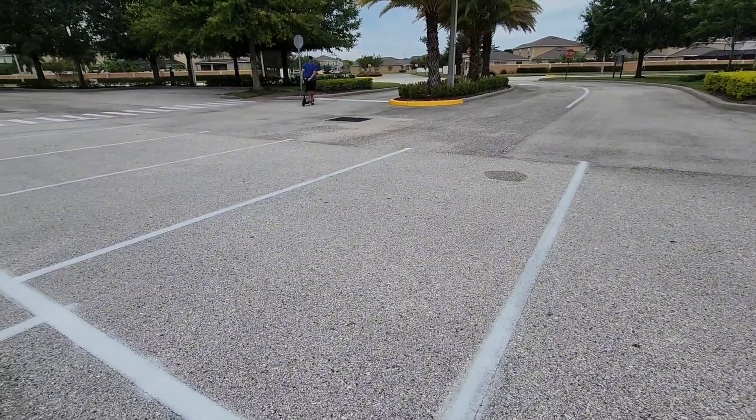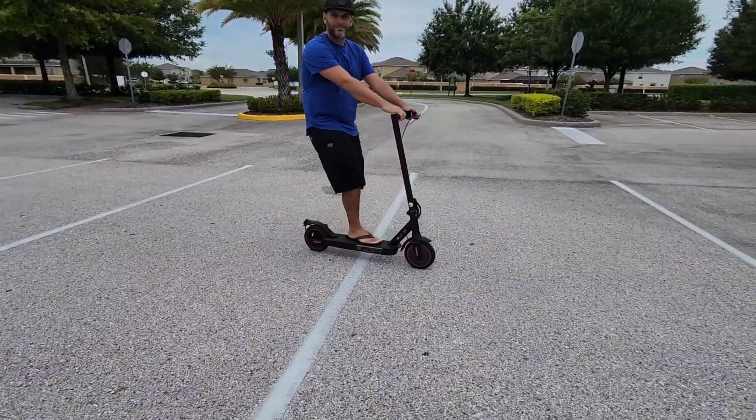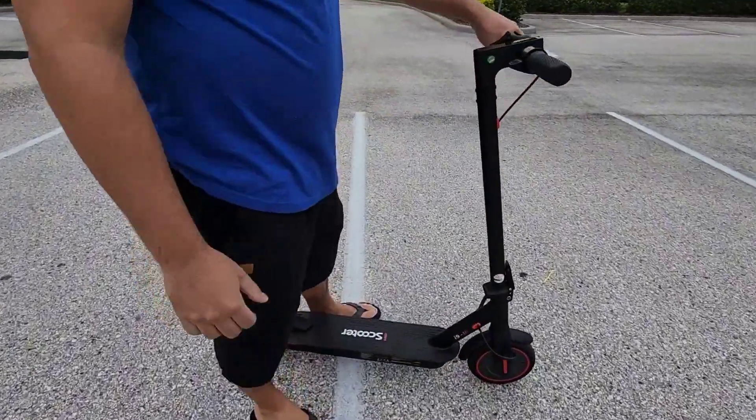The braking system is very, very good. Sometimes you may just want to lean back just a little bit to brake, but overall an excellent electric scooter.